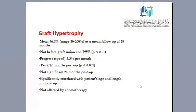Regarding graft hypertrophy specifically, we found that hypertrophy does not occur before union and progresses at a speed of approximately 3.3 percent per month relative to the recipient bone diameter. The rate of hypertrophy is at its peak after 12 months postoperatively and stops — most significant hypertrophy ceases — after 24 months.